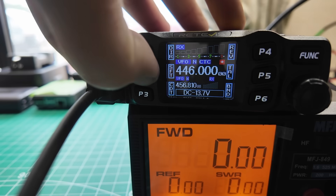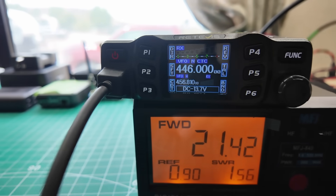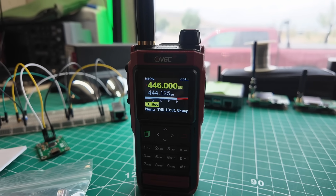Direction. Shift. SFT — no offset. There we go. Now we're transmitting onto our other radio. Testing, testing, 1, 2, 3. Testing, testing. This is KM9G.